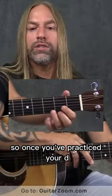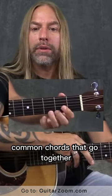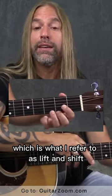So once you've practiced your D and you've practiced your G and that sort of thing, then you start practicing common chords that go together by bouncing them back and forth, which is what I refer to as lift and shift.